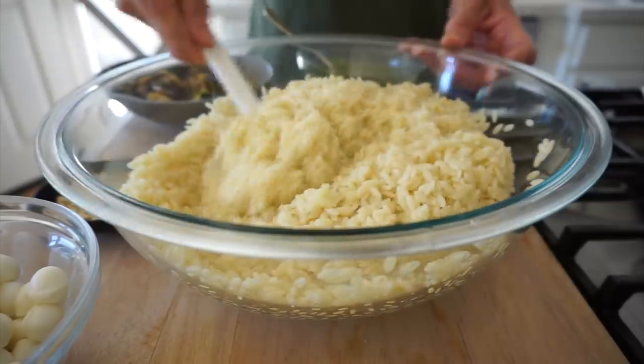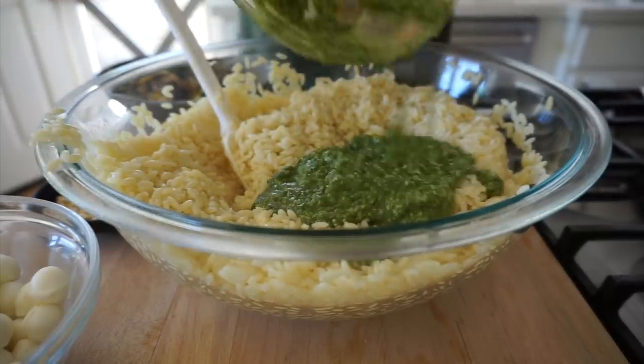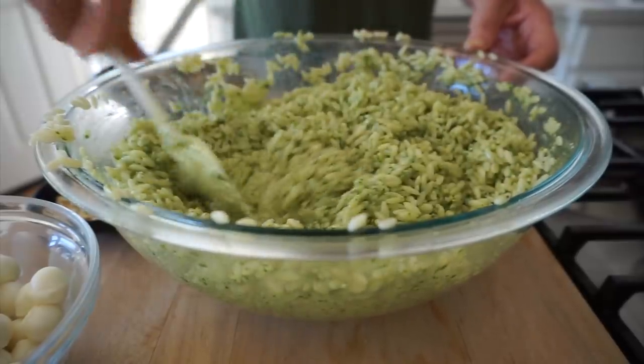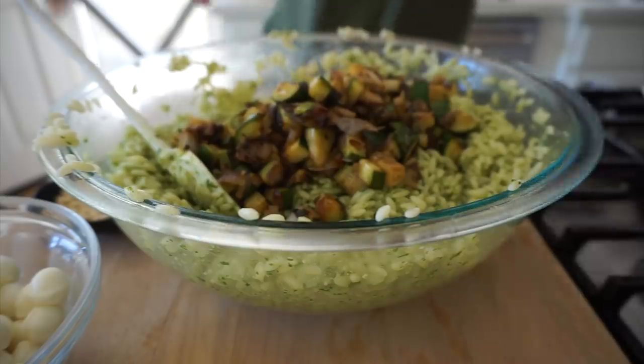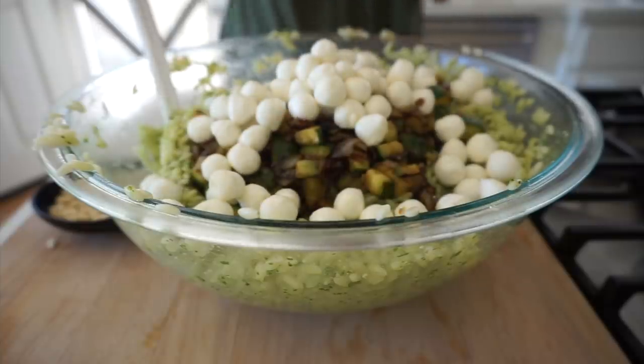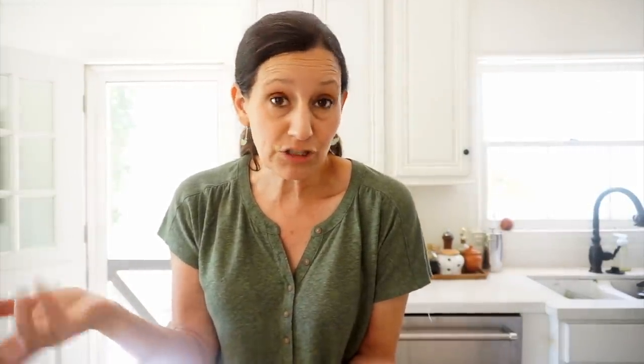Let's check our orzo — we've got orzo that has been cooled and drained. See how much it makes? It's enough to feed an army, but it's delicious for lunch and dinner throughout the week. Mix the pesto and the orzo together first until everything is coated and combined. Then add our fabulous caramelized vegetables on top — those look so good. We're also going to add some pearl mozzarella balls, which once the salad is chilled adds a really nice creamy texture and a little more protein if you're serving this as a main course for lunch. And for a little crunch, add some pine nuts — you bought the bag to make the pesto, so you might as well use them here too.